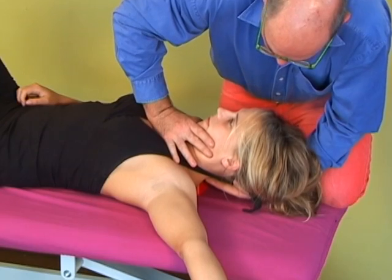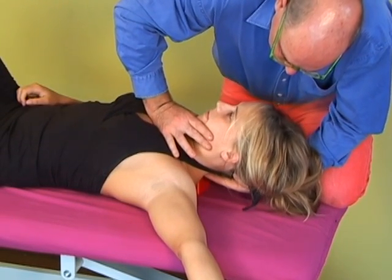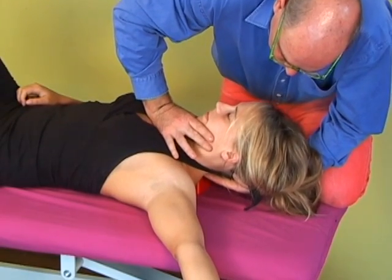It can also be converted to more of a neural mobilisation if the same technique is performed with the arm in an upper limb one position, or the arm can be placed in any neural load position that you wish.